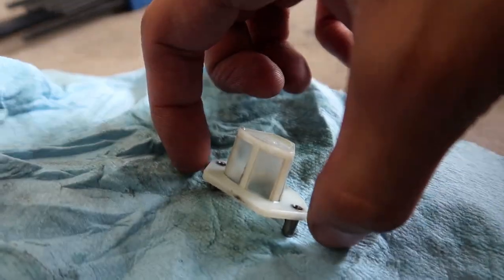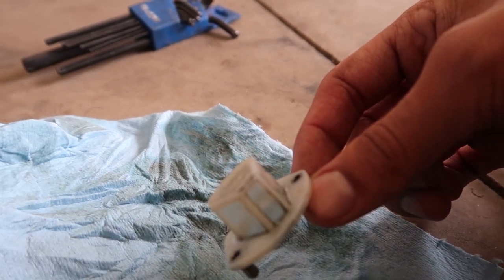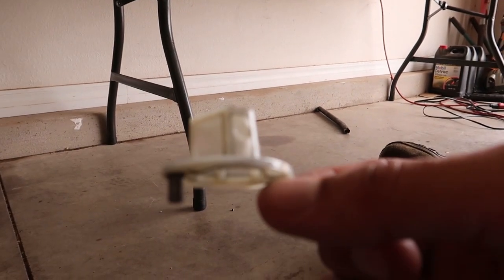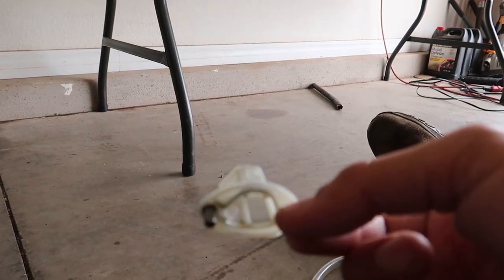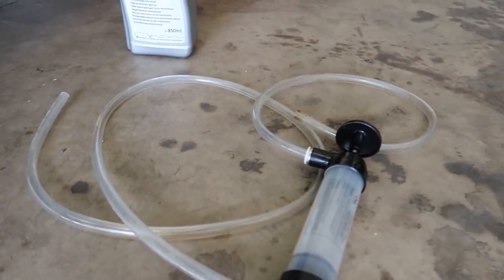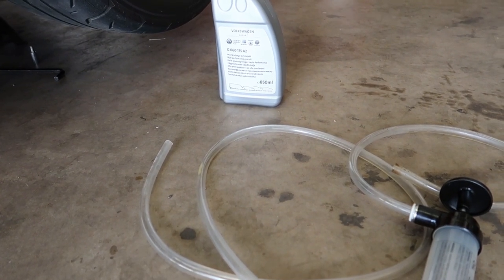This is the filter screen — I haven't even cleaned it yet. You can see very light buildup on there, but barely anything. Compared to some of the ones I've seen, this looks very good. Spray it down with some brake cleaner, put it back on. Now for the pump — one side goes into the bottle, the other side goes into the fill hole, and you literally pump it until the fluid starts coming out of where you're pumping it in, and that's how you know it's full. Very simple, very easy.